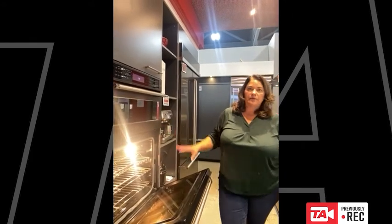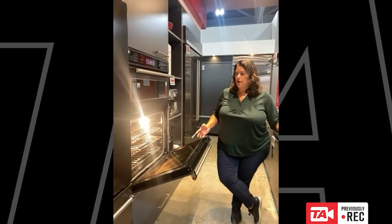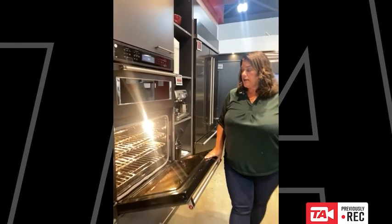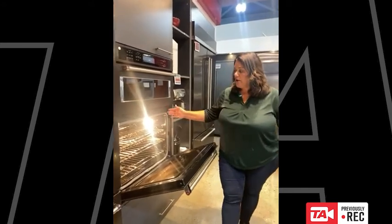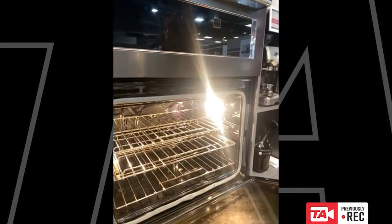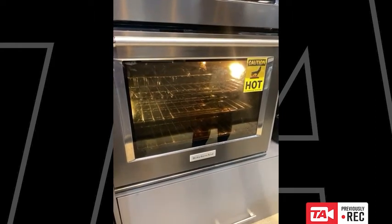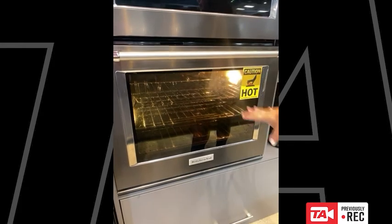The oven itself is 5.5 cubic feet, which is large enough to cook most things you want to cook. Unless you have big commercial cooking racks or baking sheets, it's going to be sufficient. With the staggered lighting, you have really nice chef lighting that illuminates the whole cavity with no dark spots or blind spots. This is most important when the door is closed, because we want to be able to see in the oven without opening the door — we lose about 25 to 50 degrees of heat every time we open it.